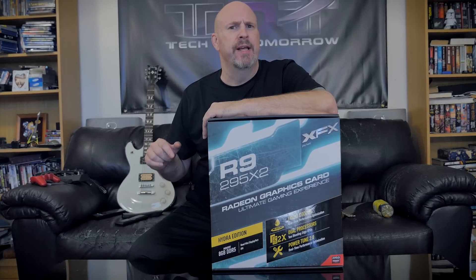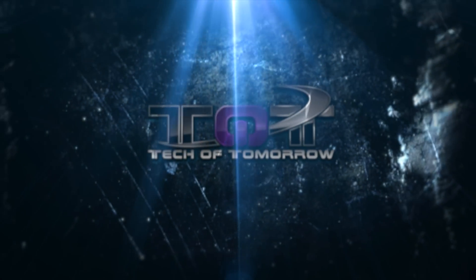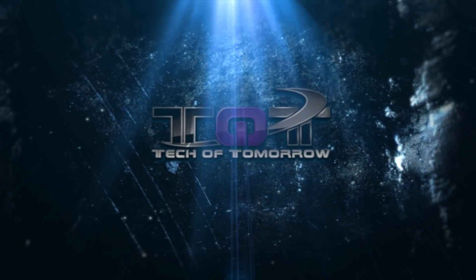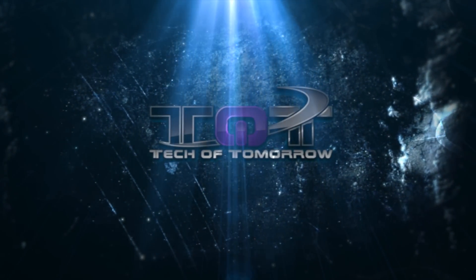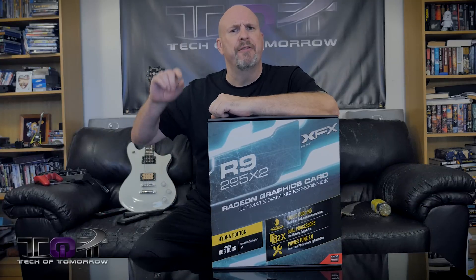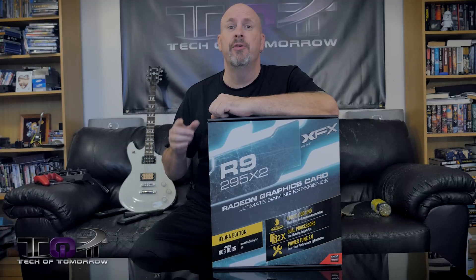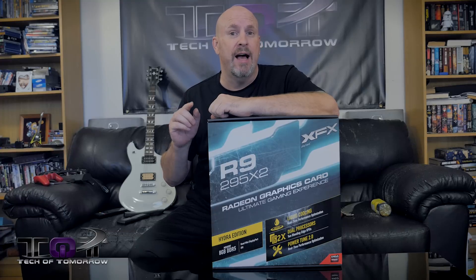Another day of high adventure in the PC realm. Welcome to Tech of Tomorrow. For today's adventure, raise that red and black flag high into the sky because AMD fans, this is something you're going to want to check out.